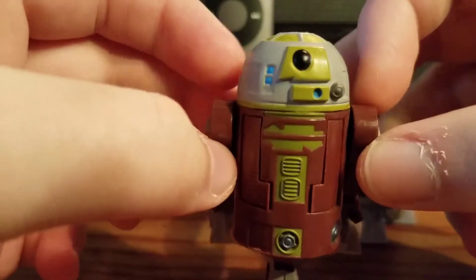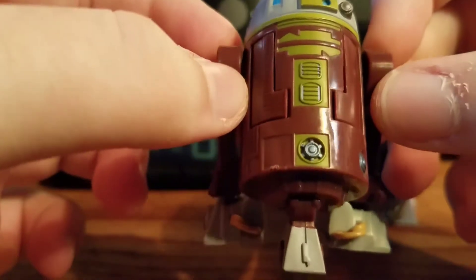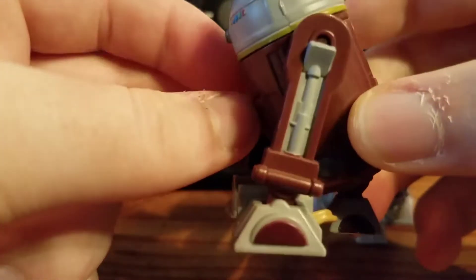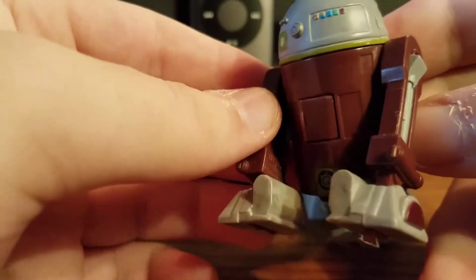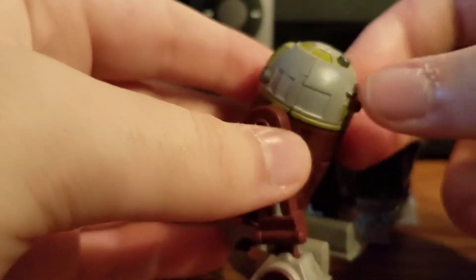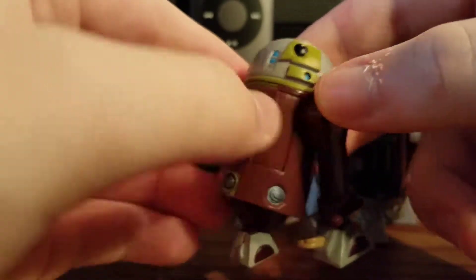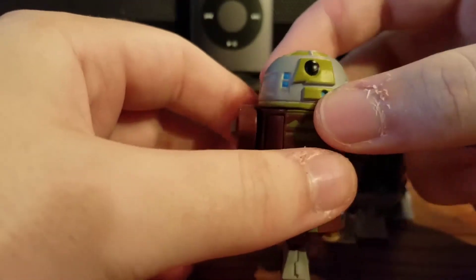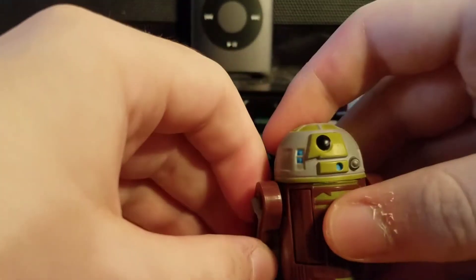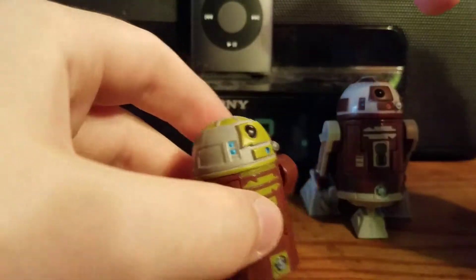So we'll just go over the paint and detail. R7A7 has a really nice yellowish-green color for the panels, brown for most of the body as well as the wheels on the bottom, some light gray details, and light gray plastic for the feet and the dome — I do wish they made it white, but I guess this is one of their ways of avoiding weathering and dry brushing. You've got the swivel dome, swivel shoulders, hinged ankles, and wheels on the bottom so he can roll nice and smoothly.